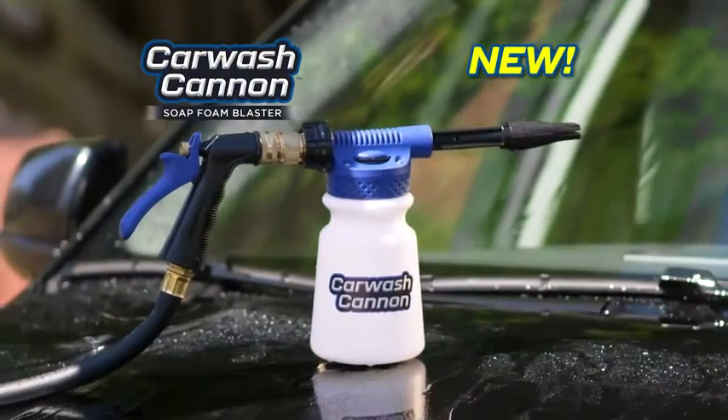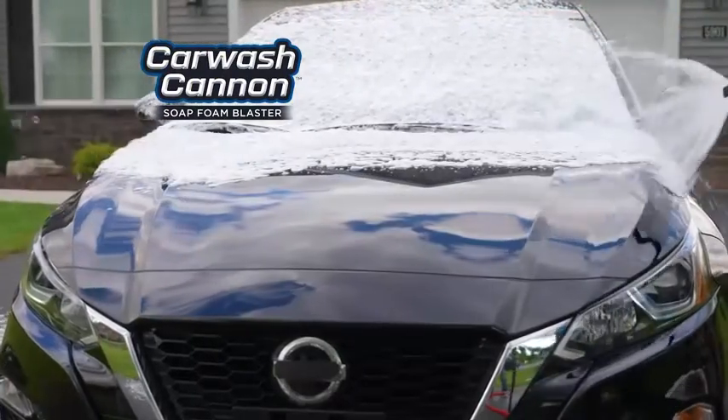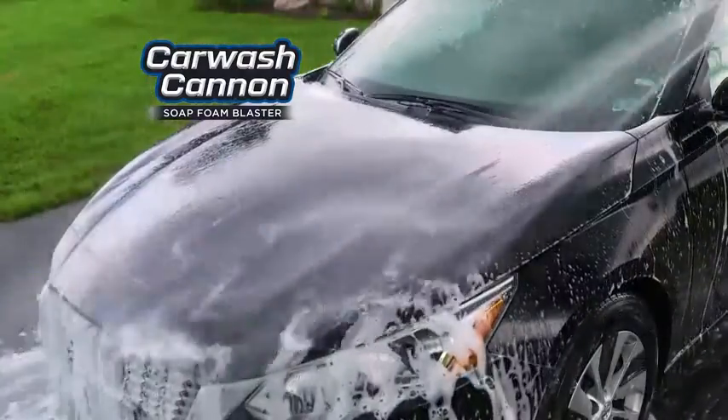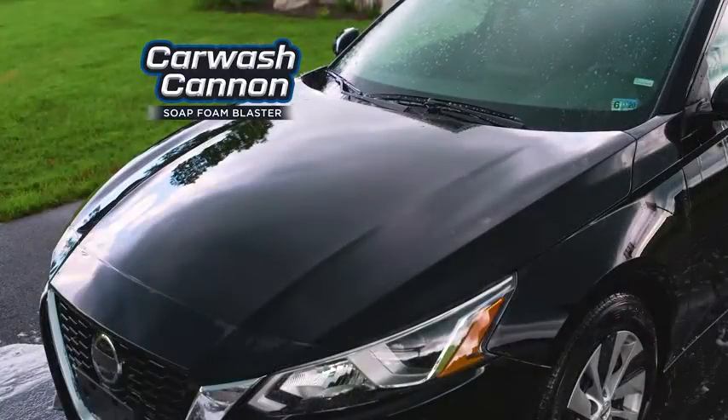But now, there's Car Wash Cannon — the professional quality car wash system with revolutionary foam-blasting technology that does all the work for you. Sparkling clean every time.